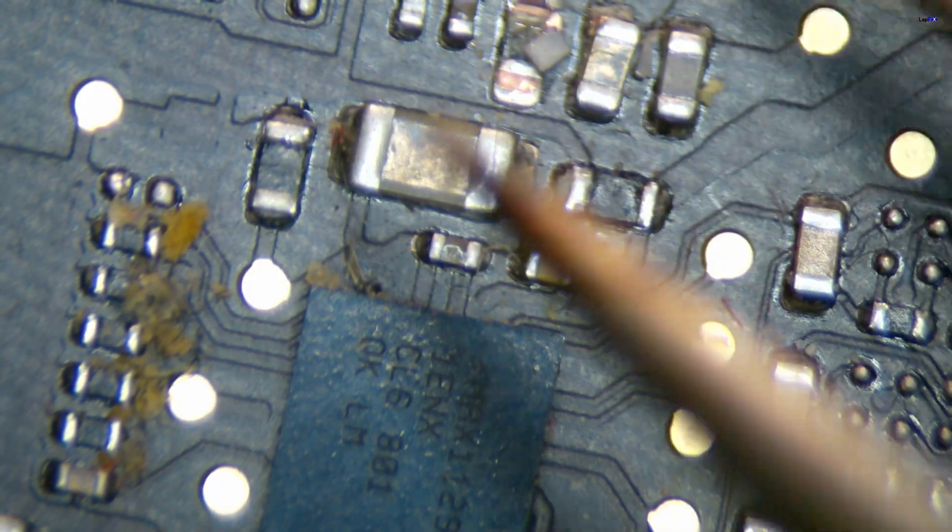I have the trackpad here. Let's go into the microscope real quick and take a look at it. We go under here and we're taking a look. Excuse all the food and dirt — that's not the main problem here. The main problem is this area right here.